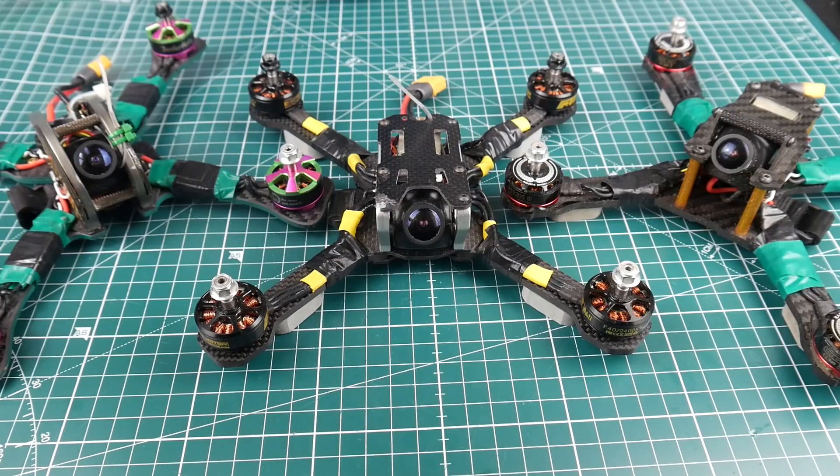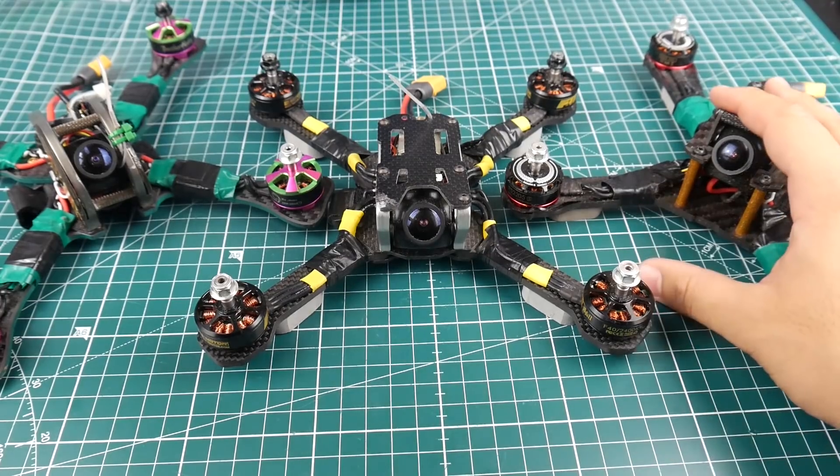Hi guys, welcome back to the channel. Today we're talking about frames — specifically the top three frames under 50 bucks, rated on durability, flight characteristics, and overall quality. However, before making this video I sat down and checked the prices and noticed all the prices have gone up, which is absolutely strange. But the best frame of them all is still the cheapest of them all, which is super awesome.